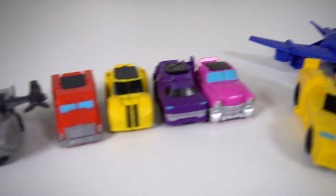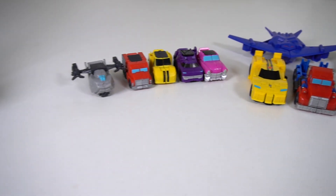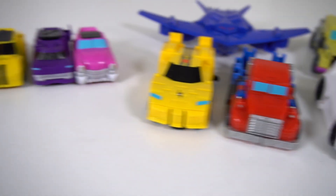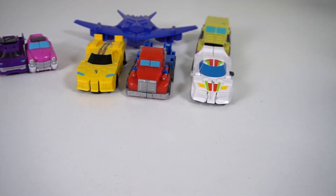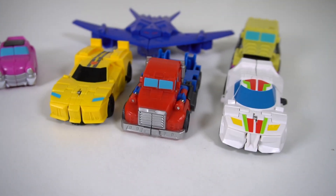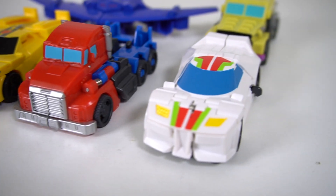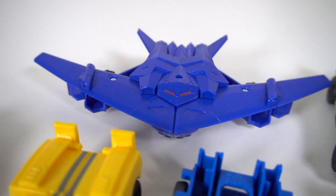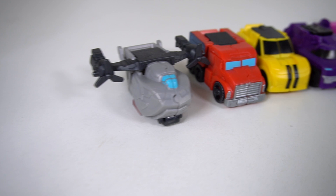Hey there, Transformers fans and collectors! Check it out — it's Transformers Earth Spark, and we've got the One-Step Flip Changers and the Tacticon lineup right here, a couple of different waves. We're adding one more to each. We've got Bumblebee, Optimus Prime, and Wheeljack. In wave two there was Soundwave and Swindle.